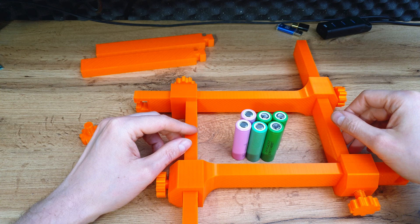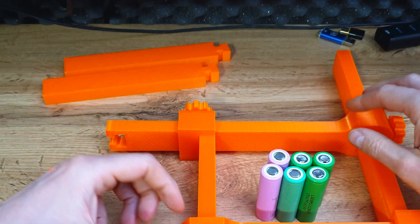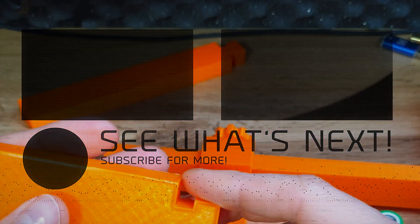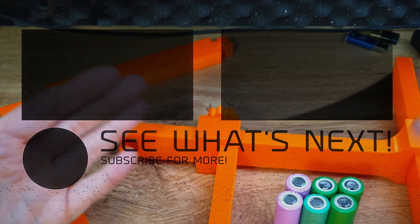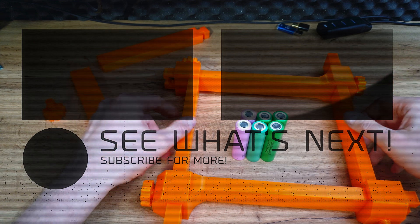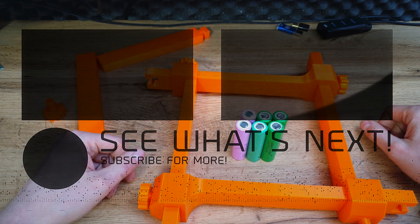You can download the free version on Thingiverse. If you're a Patreon supporter, you can expect a more advanced version with different sizes and extension pieces, so you can make super big battery packs like 20S10P or 20P. I definitely recommend using something like this when making battery packs — it helps a lot. See you in the next video!